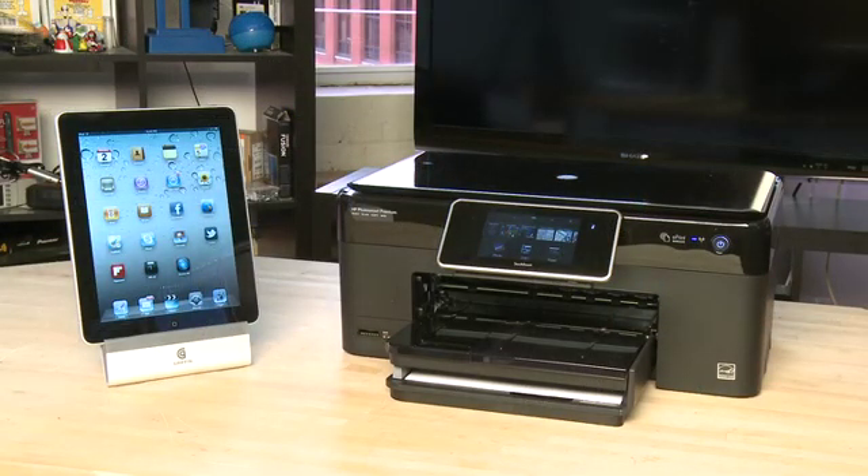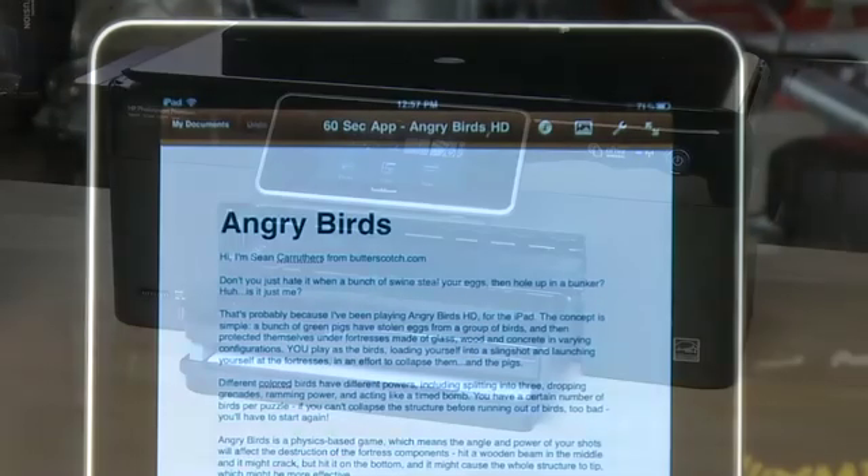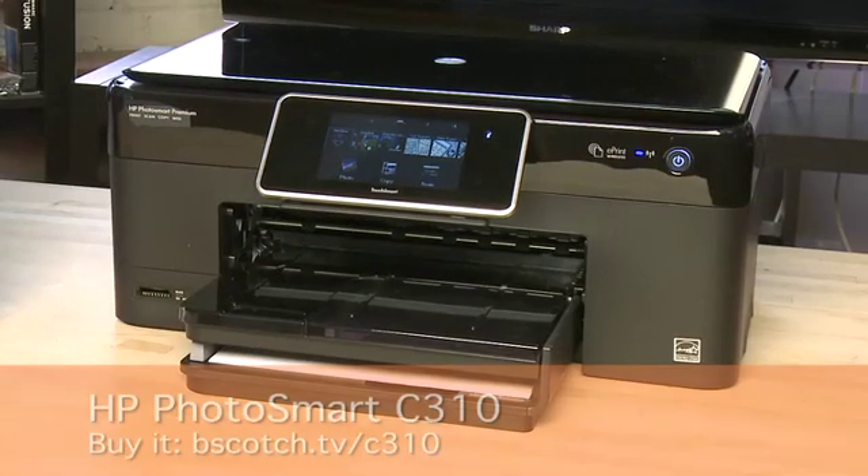Anyways, let's see how it works with one of the compatible printers. AirPrint doesn't work with every single app on the iPad, but it does work with a number of them that you would think would support printing, like a web browser or a word processing program. Of course, one of the things you need is a printer that's compatible with AirPrint. In this case, we have the Hewlett Packard Photosmart C310 printer.